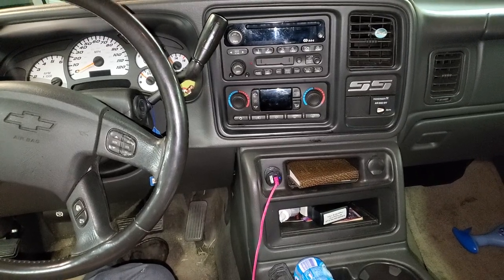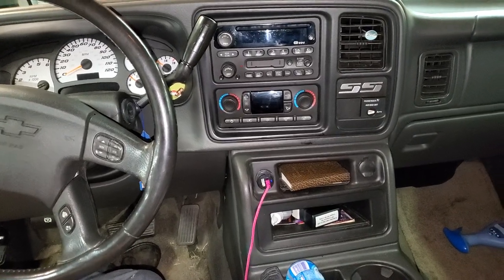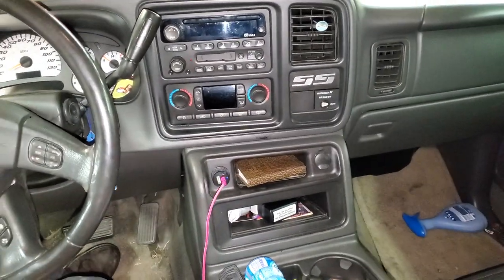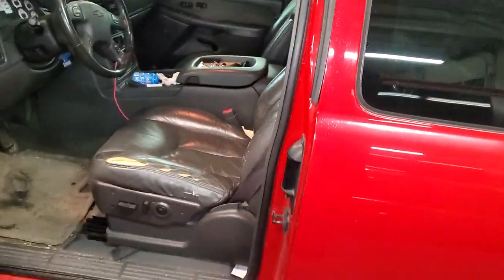What's going on guys. I'm sitting in a 2003 Silverado. If your Silverado is having issues with your cigarette lighter or your power outlets not working, I'm going to try to help you out by pointing out the location of the fuses for that.